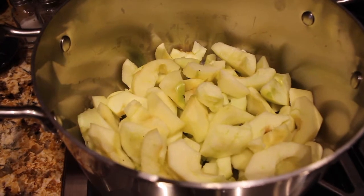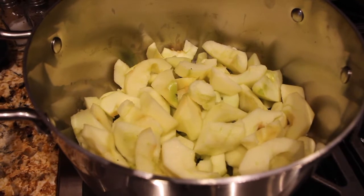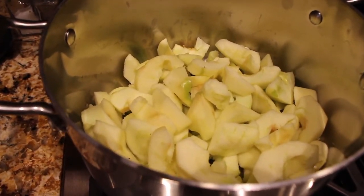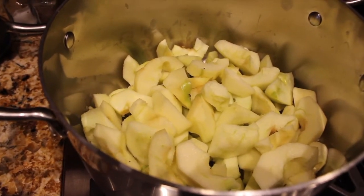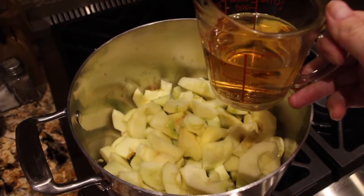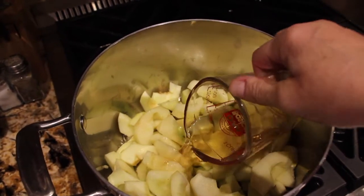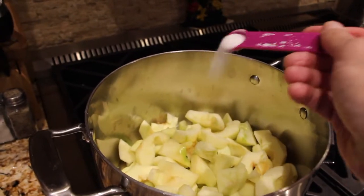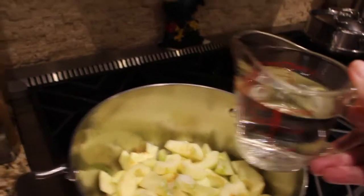In the pot on top of my stove I cored and peeled three pounds of Granny Smith apples and cut them into wedges. Place them in my saucepan. Then I'll add three-fourths of a cup of apple cider vinegar, a half a teaspoon of salt, and one cup of water.